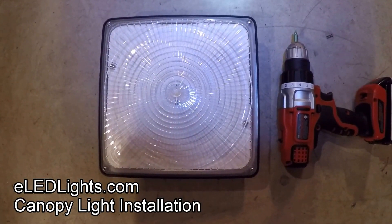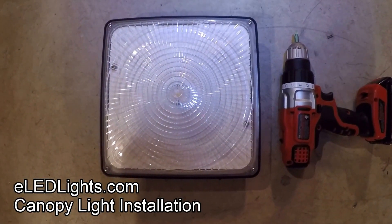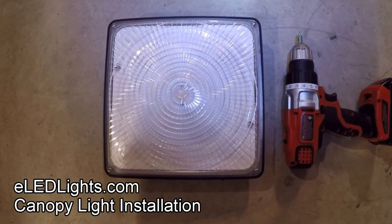Hello YouTube! Today I'm going to show you how to mount the E-LED canopy light onto a ceiling of my garage.